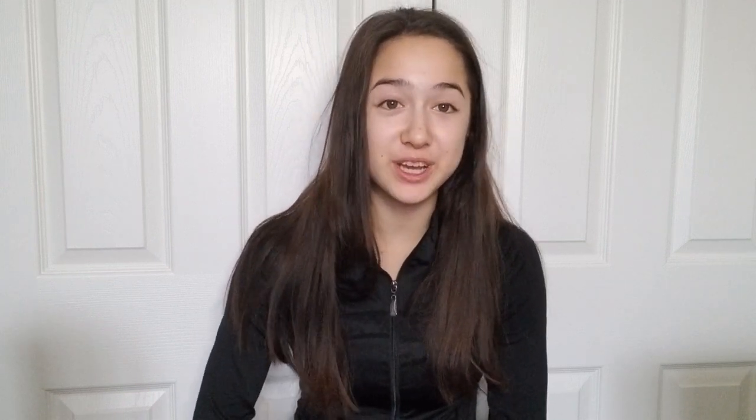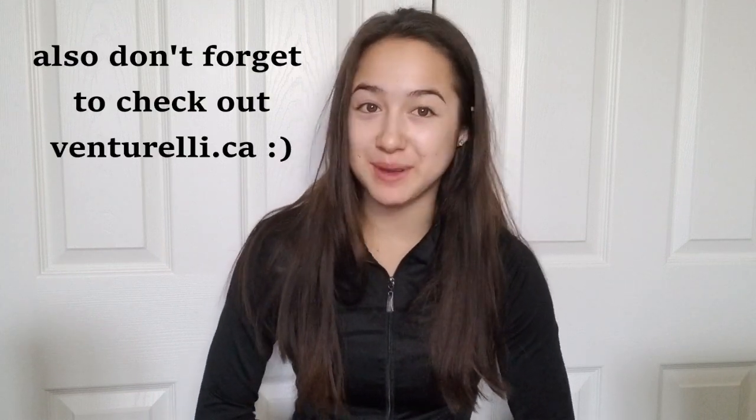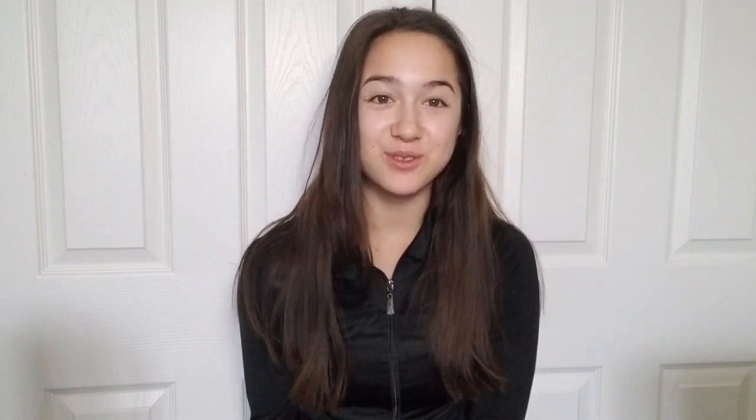And that's it — great job! Thank you guys so much for watching, I hope you enjoyed. Comment down below if you tried out any of these masteries and how you did, because I'd love to know. Don't forget to give this video a like, subscribe, turn on post notifications, and I'll see you guys on Sunday with a brand new video — bye!